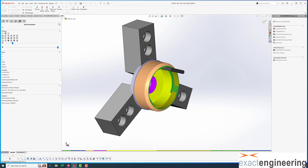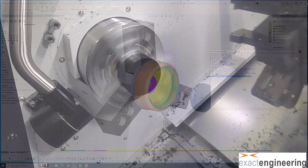It has a Y axis and also a sub spindle, so it's a pretty versatile machine. We're just going to work on the main spindle today.